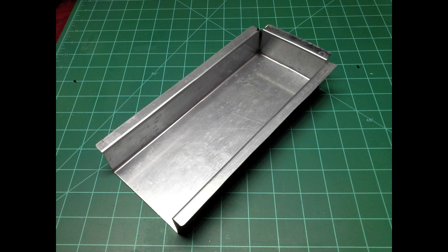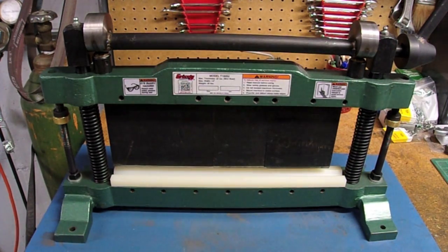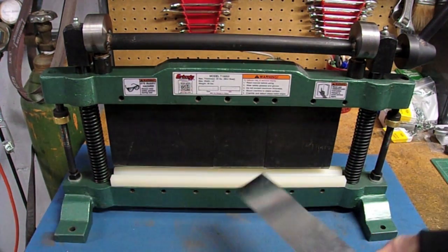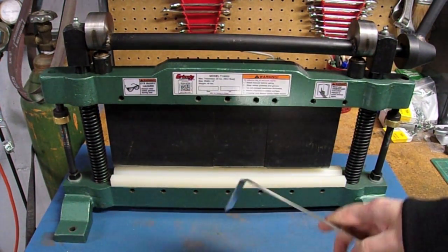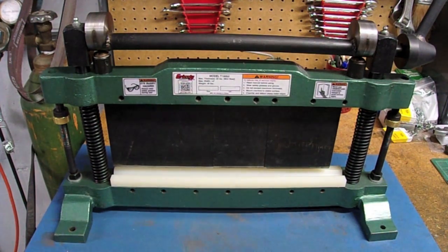My most recent use for the machine is bending a channel for a blasting cabinet I'm working on — the inlet channel will cover a hole, forming a duct to let air in without letting material out. The bending break worked very well for that, doing a decent job on this mild thin-gauge steel. Just to show you, here's a quick bend on some thin galvanized steel — it works pretty well, especially on thin narrow material. You can adjust it a bit beyond 90 degrees, though 90 degrees is usually what I'm going for.